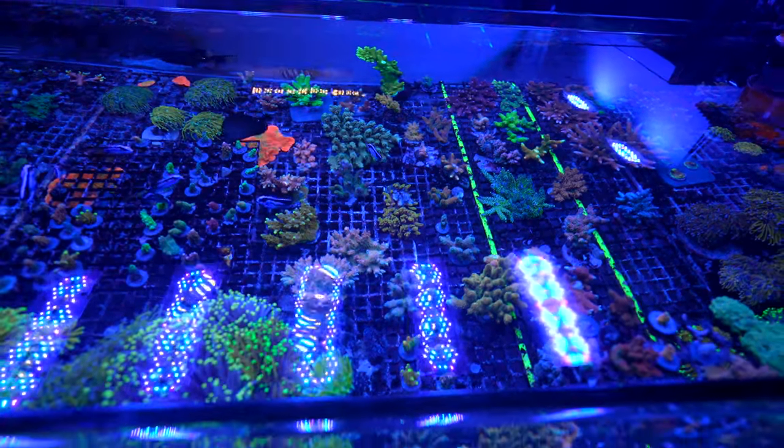My number one most favorite video on my YouTube channel is one when I just got into the hobby where my trachyphyllia was eating a blue damselfish — the fish got close, it stung it, and it was eating it. Speaking of which, I think the scyphozoa here is eating a snail — look at that, it was wide open about an hour ago and now there's a snail in its mouth and it's all shriveled up. Maybe this will be the second most popular video.